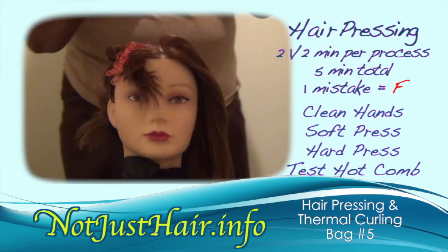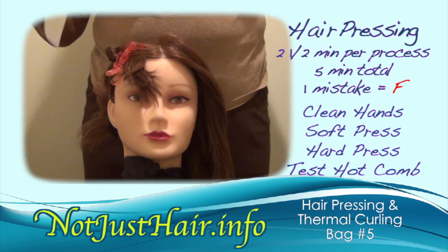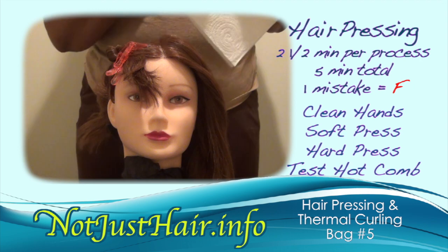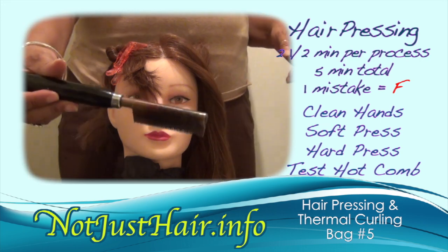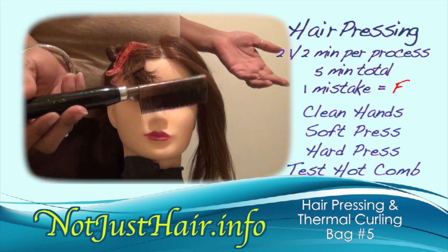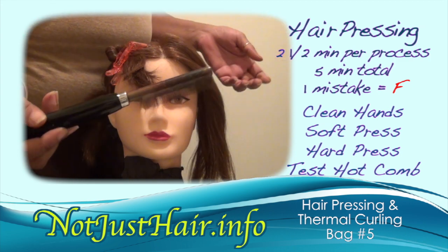This is where your paper towel comes in, because you're going to need it to pat your hot comb on to test it for heat before you use it on the person's head. Here's the traditional hot comb that goes on the stove. You can use the electric one, but this one keeps you without cords and things in your way.